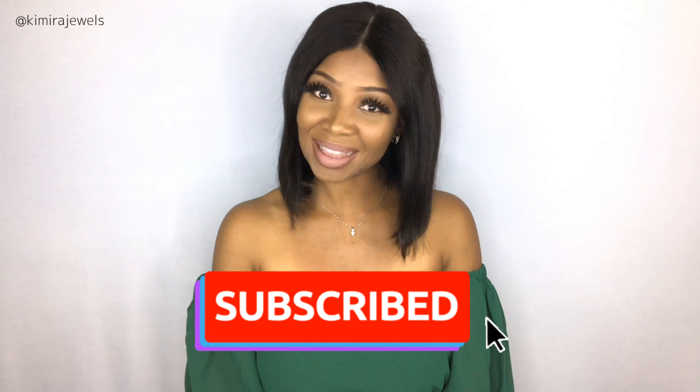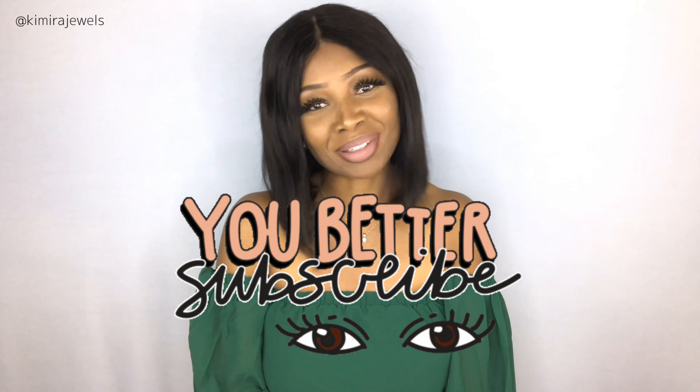Don't forget to like, comment, share, and subscribe, and hit that bell so you get notifications whenever I upload. Follow me on Instagram, because if YouTube isn't working you can see the notification there — I always post when I upload. Also follow me on Twitter and Snapchat. All the links are in the description below. Thank you so much for watching — I'll see you in the next video!